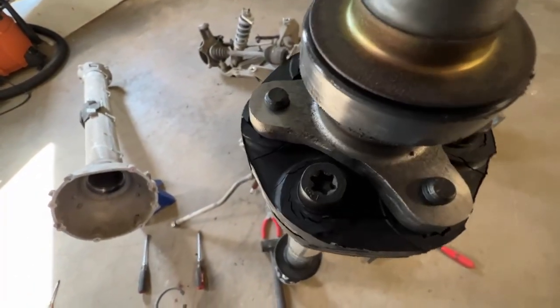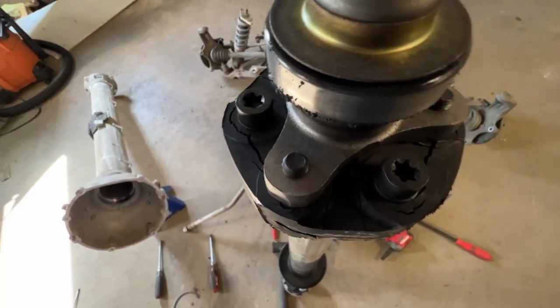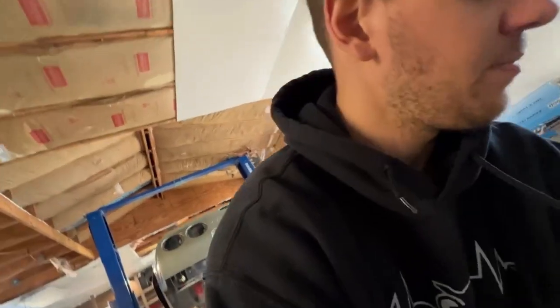There's some cracking going on. They've definitely seen some better days — I don't know how many more events they would have lasted, to be honest. It's not the worst I've seen online and stuff, but I'm happy I took it out.